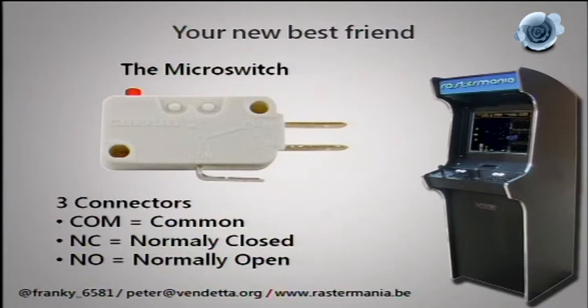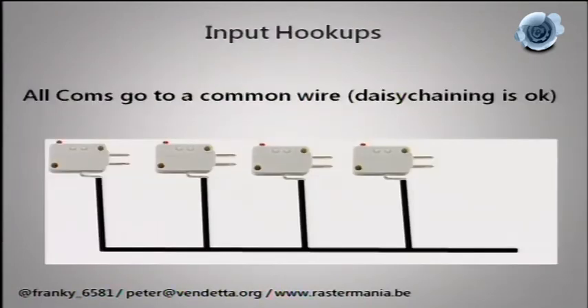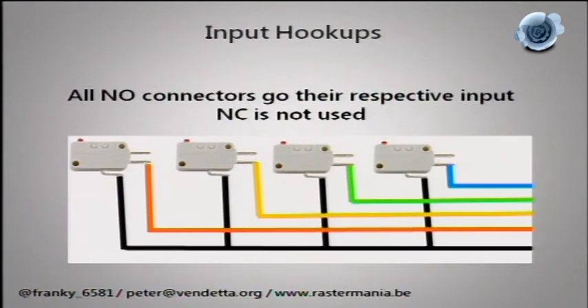You connect them all together; the common is always the bottom one. To make a button or joystick actually work, you connect to normally open — 'open' means there is no connection. When you press the switch, it goes from open to closed and you make the contact. If your micro switch only has two terminals, that's fine — you need two out of three. A mistake I often see, even from professional vendors, is misconnecting one of those cables.